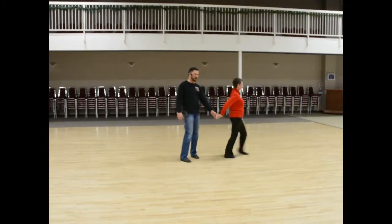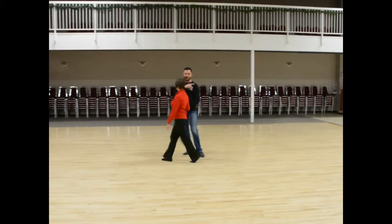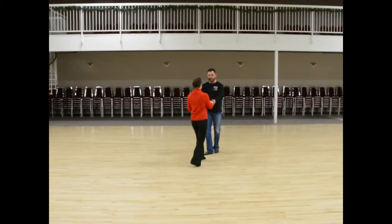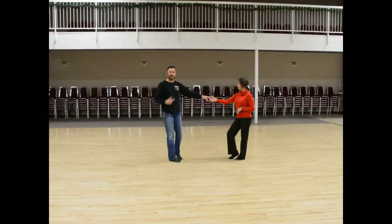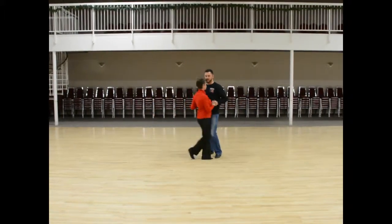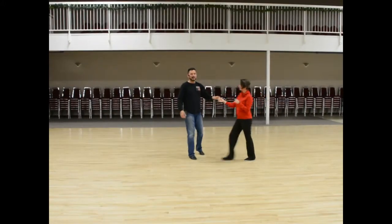The next set are all tucks but still left side passes: one, two — that one we did last week — out three and under four, five and six. Now on the five and six I'm going to give her a turn: one, two, three, and four, five and six.